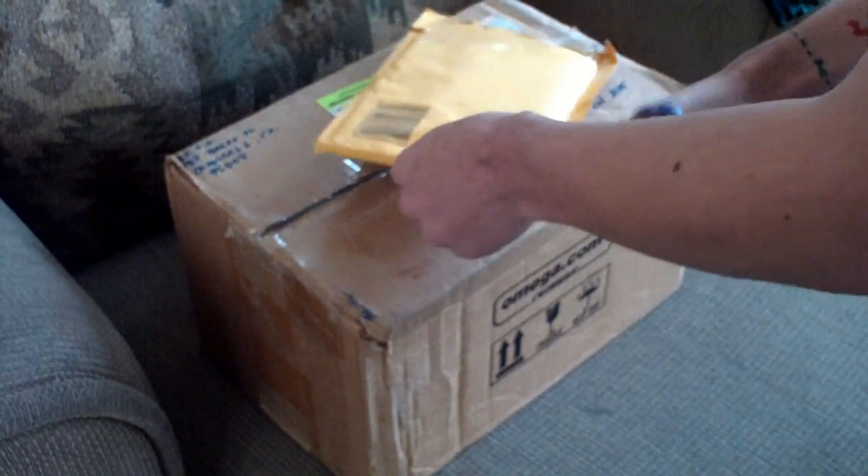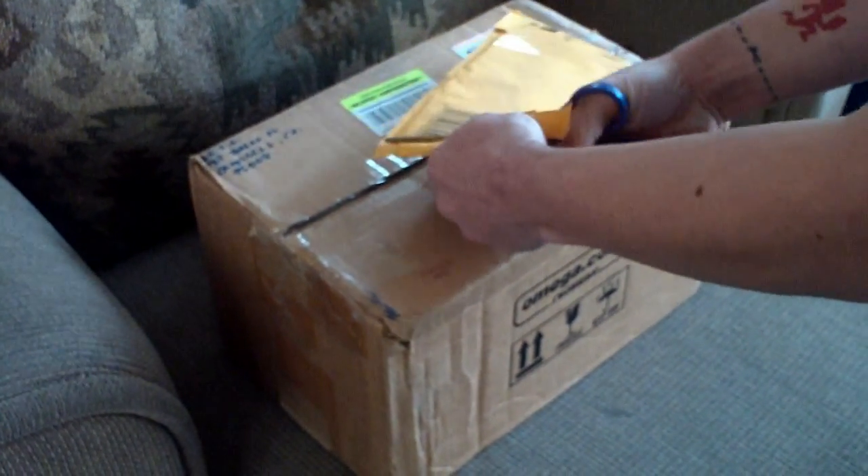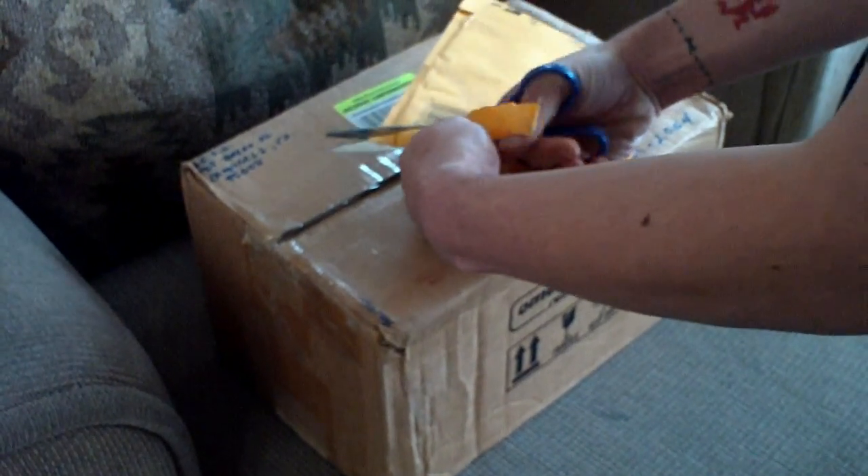Things really slowed down since I'm in the middle of that move. I haven't been ordering as much. A lot of these things I ordered a long time ago and they're just getting here.